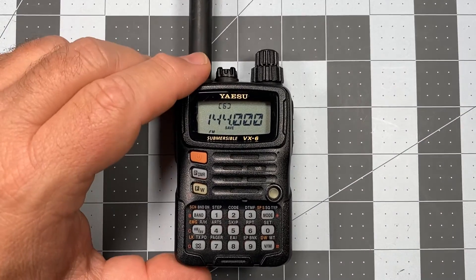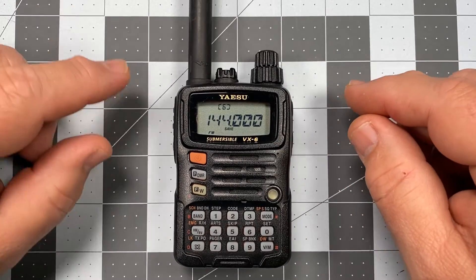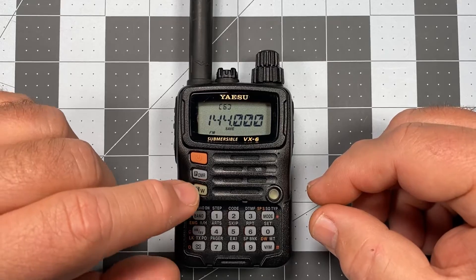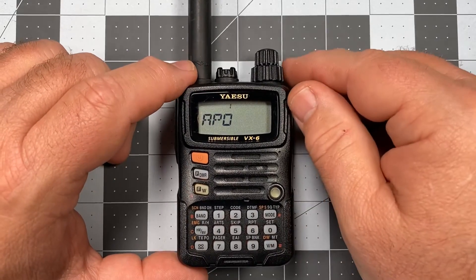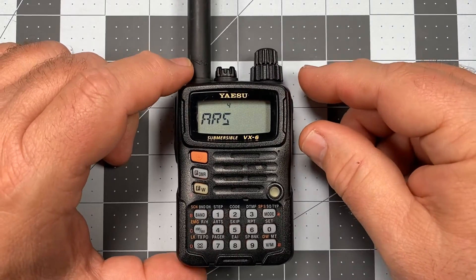Before we enter in a frequency, we need to do one thing, and that is turn automatic repeater shift off. That is the thing I neglected to do last time. So to do that, we're going to go to the set menu by pressing the FW key and the set key, and what we're looking for is selection number four — that is ARS, or automatic repeater shift.